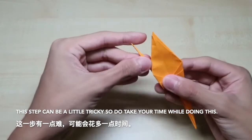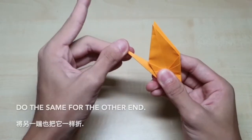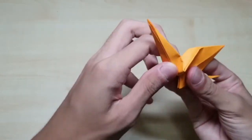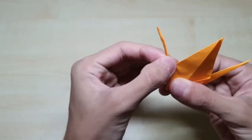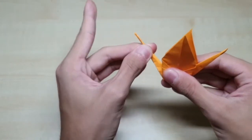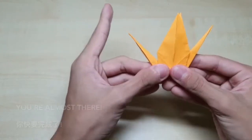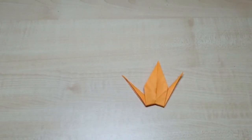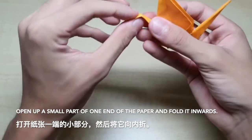Fold the end of the paper upwards and then fold it inwards. This step can be a little tricky so do take your time. Do the same for the other end and repeat for the other side. Open up the small part of one end of the paper and fold it inwards.